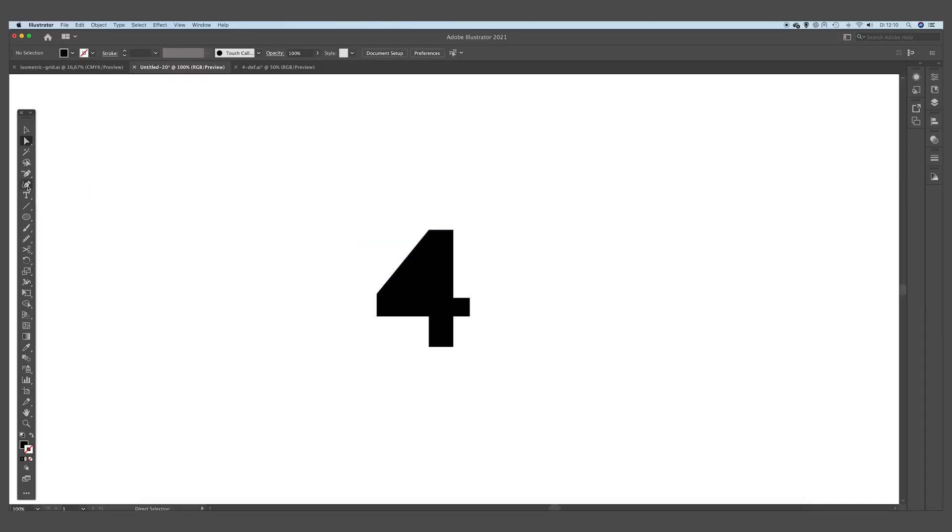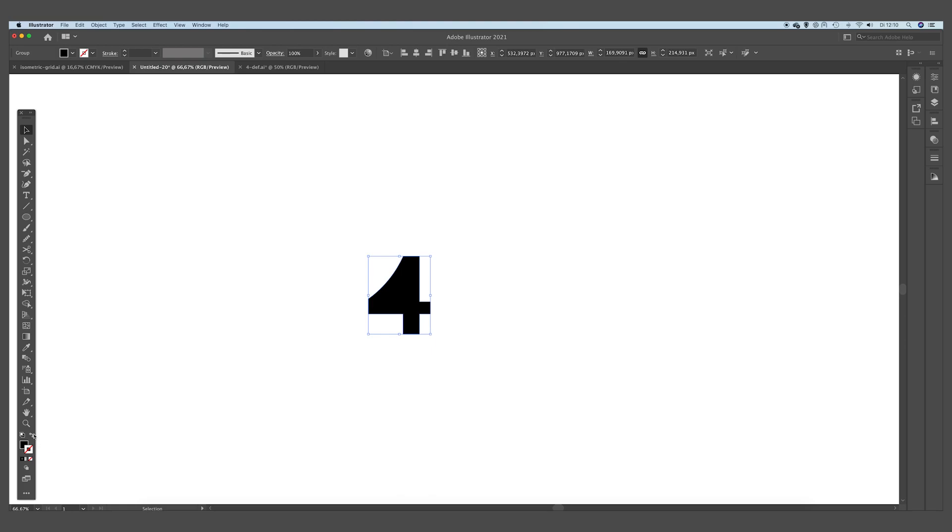We want to make a smooth curve in this diagonal line and we are going to use the Curvature tool for this. We're just going to click on the path and drag this path a little bit inside so it gets a nice curve. It doesn't need to be too big — something like this is quite good. Let's make an outline out of this.